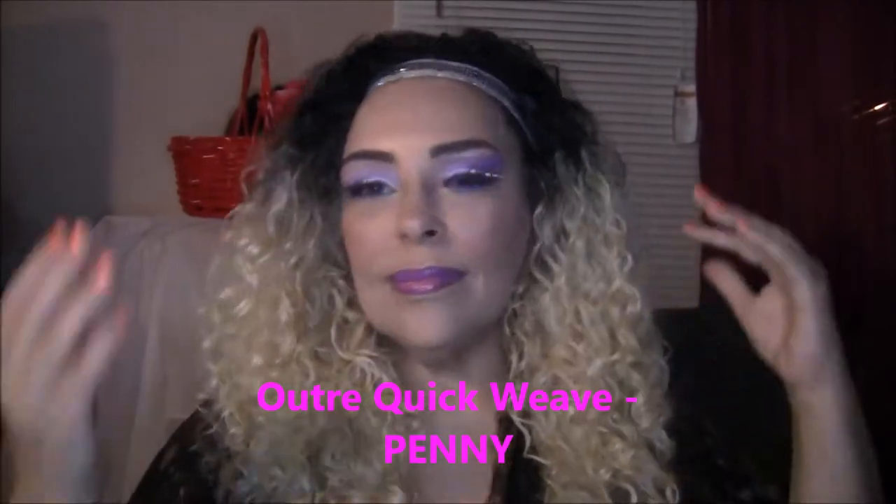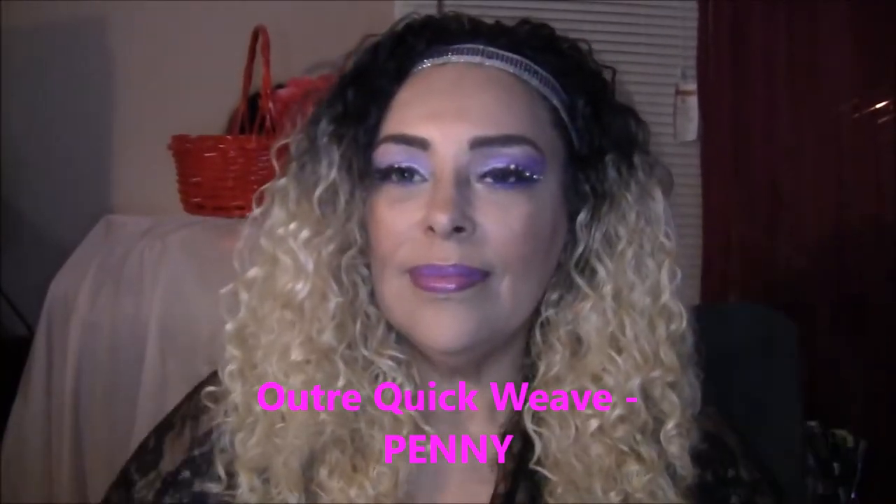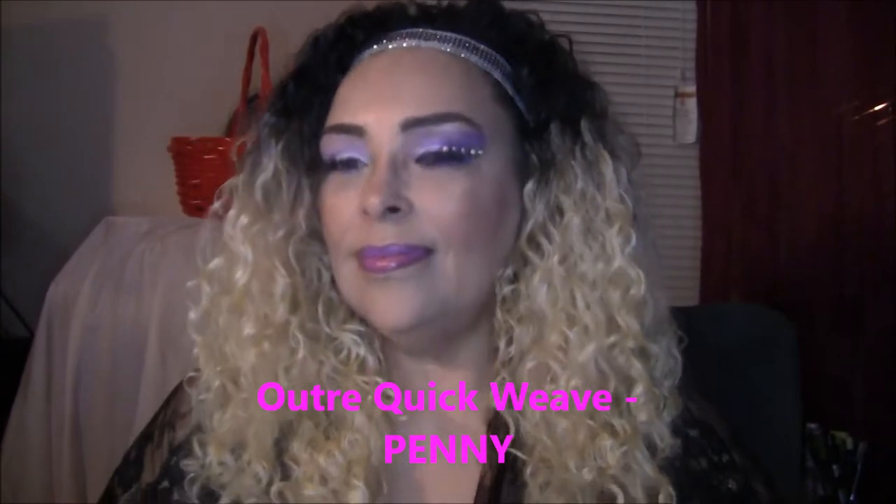Hey everybody, and welcome back to my channel. Today we're gonna do a really cute wig called Penny from Outre.